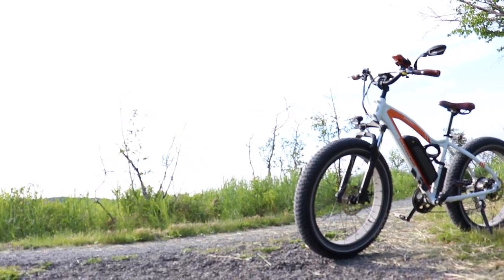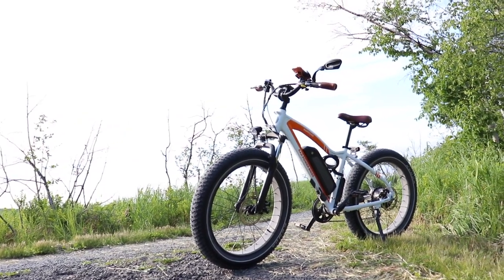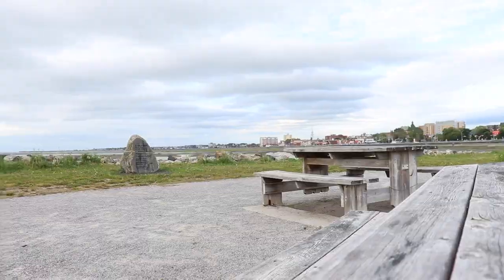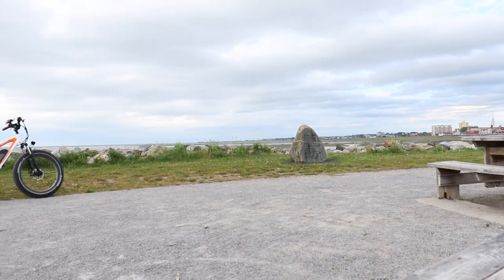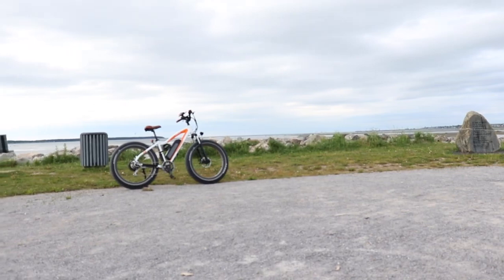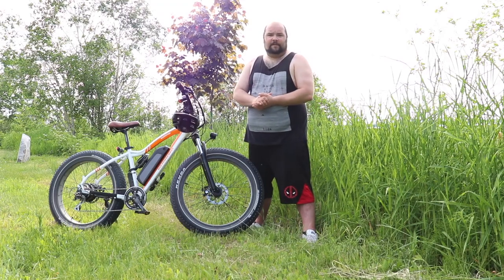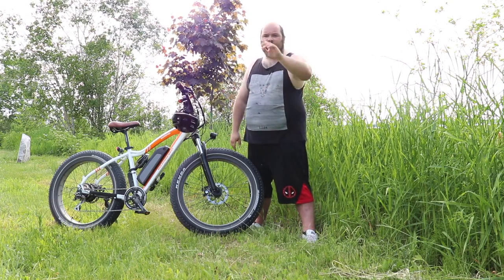So overall guys, would I recommend the Rad Rover? That is a resounding yes. I think Rad has ticked all the important boxes to get the bike to the price point they wanted. I do wish they would offer factory options so things like brakes and suspension could be upgraded at a cost, but overall it's a very nice bike. It will turn heads and draw attention, so plan ahead for many discussions a day about this bike. For me the benefits are humongous and I can't wait to go ride it every morning, which is more than I can say about any other bike in this category. I hope you enjoyed the video and the glory shots — I'll see you in the next one. Peace.